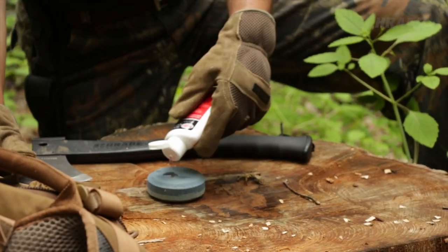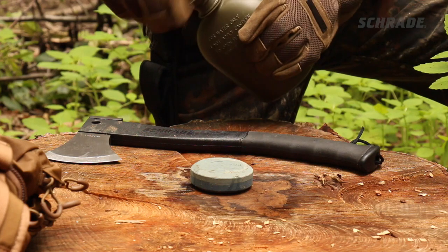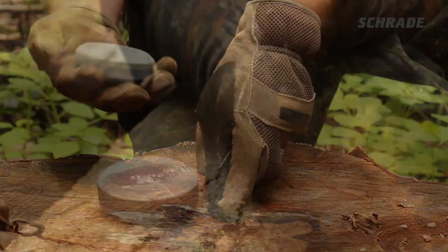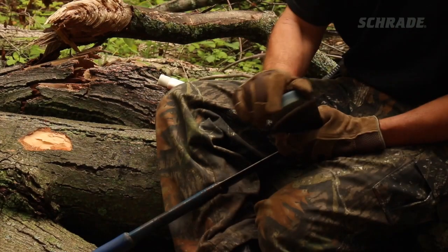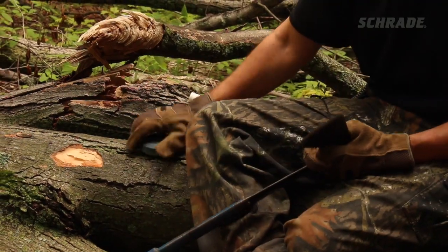Add some honing solution, or even just a bit of water to the puck before sharpening — some old timers even use spit. While you can sharpen with a dry stone, using a lubricant will help to disperse metal and stone particles, keep your stone from clogging, increase the life of your stone, and make the sharpening process a whole lot easier.